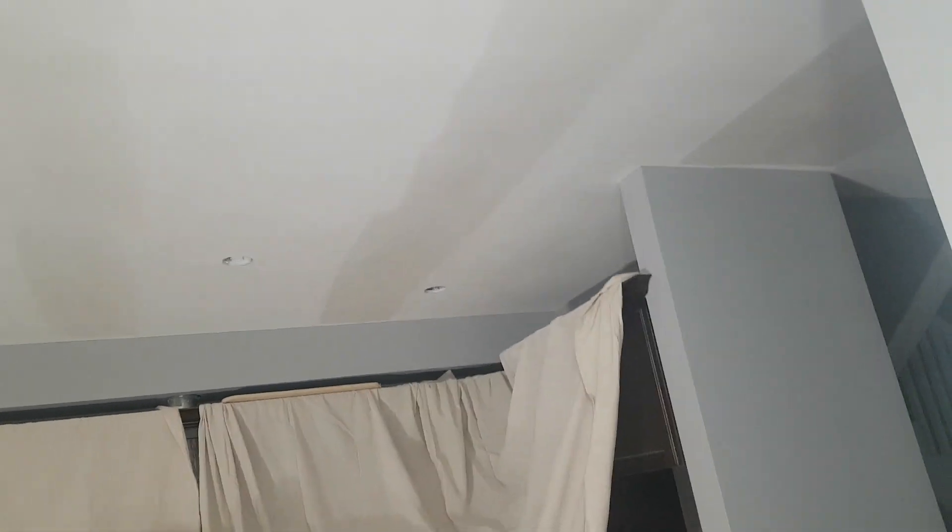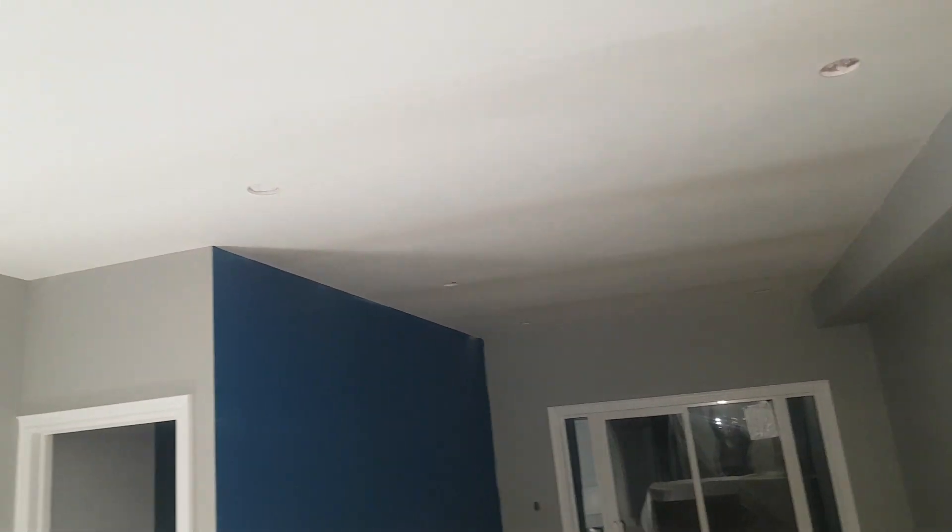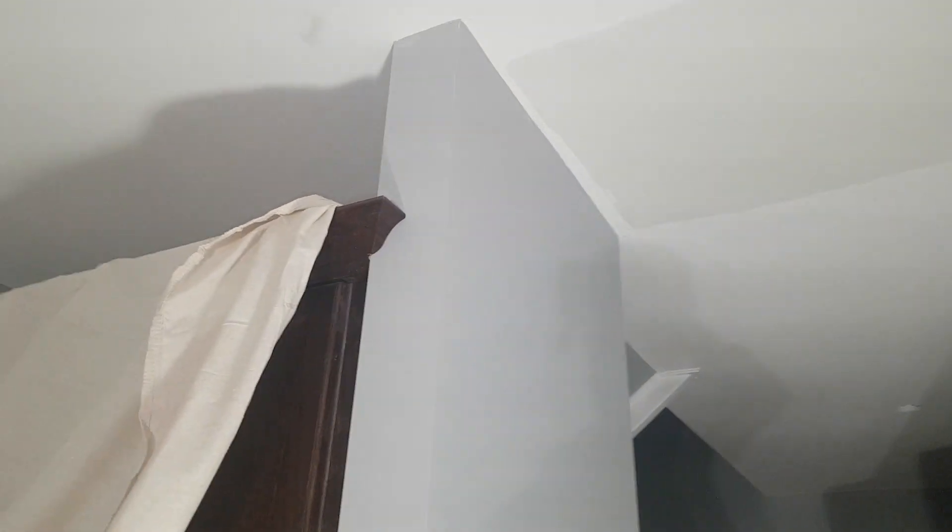I coated all the flat joints — it looks darker on camera so I hope you guys could see it. I sanded the ceiling with 80 grit sandpaper and skimmed all the flat joints. You can see that beautiful blue wall. And where you see this butt joint, I stopped about a couple inches past the wall.